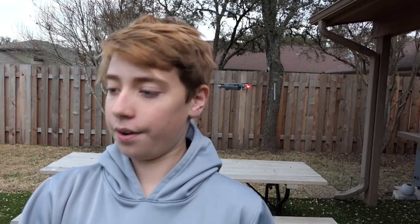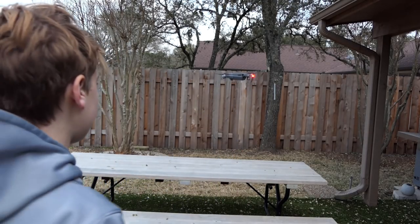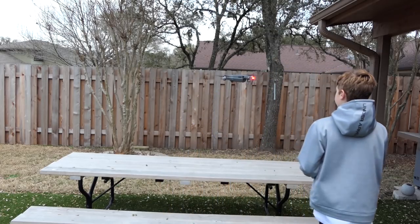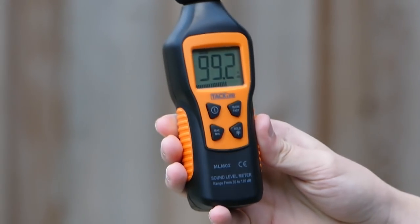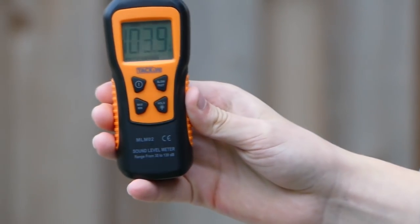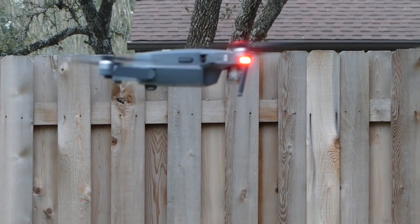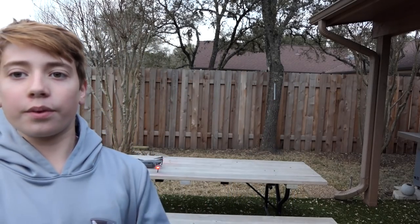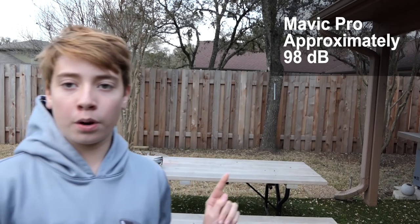Just as a control, the decibels outside with that flying and all the extra noise is about 70 decibels. So I'm going to go walk up to it and put the reader right under it. We saw with the Mavic Pro that it was consistently between 97 and 100 decibels on the reader, so we're just going to call that 98 — that's going to be the Mavic Pro's official number.